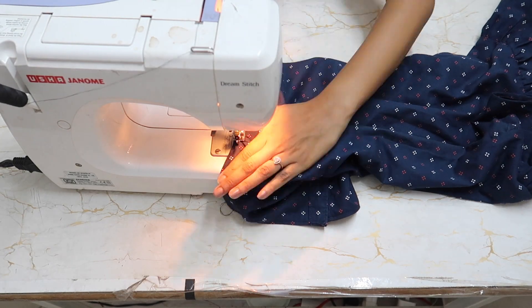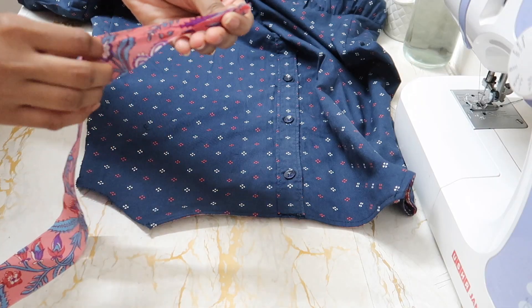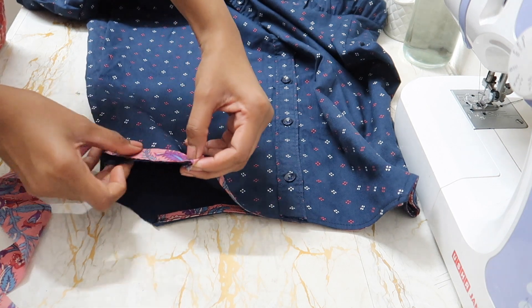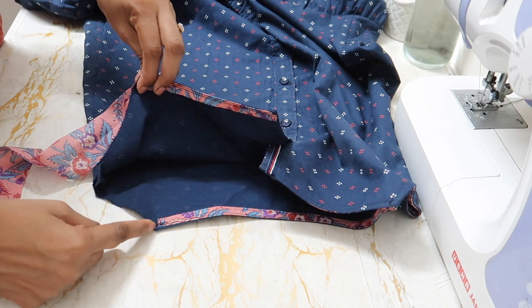This is a quick project and you can do this within two hours. Do the same thing on the armhole as well — fold the bias tape, pin it to the armhole, stitch it, and then fold it inward and stitch it. You can use the same process to make a short top as well.